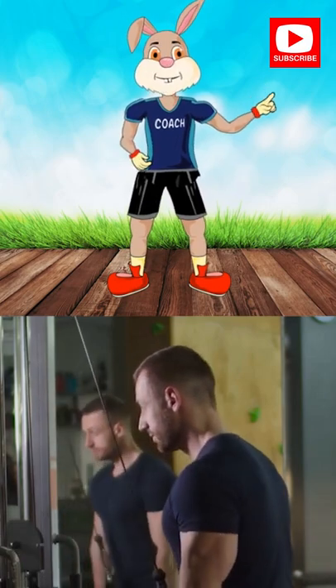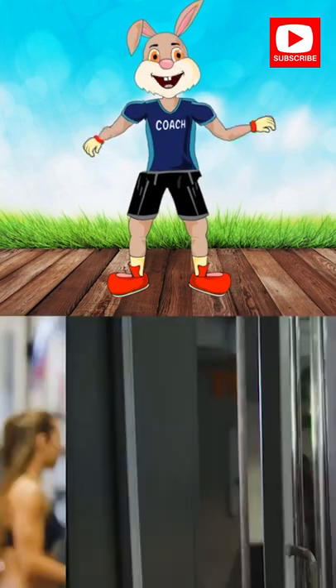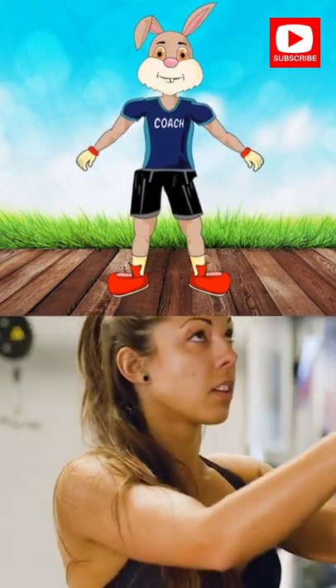Tip. Lifting heavier weight between 6 to 8 reps per set builds the muscle, and lighter weight between 8 to 12 reps defines the muscle.